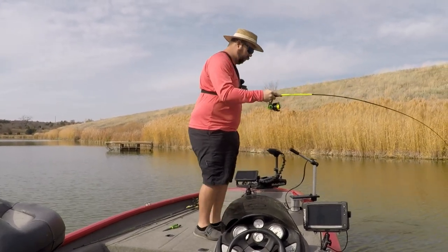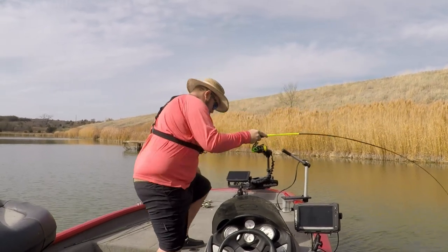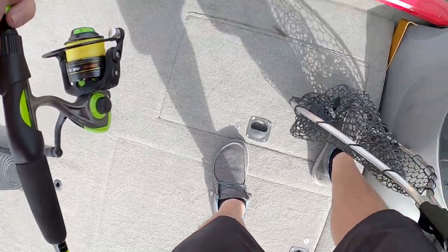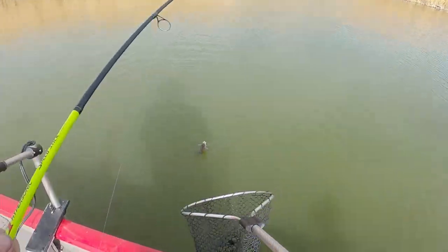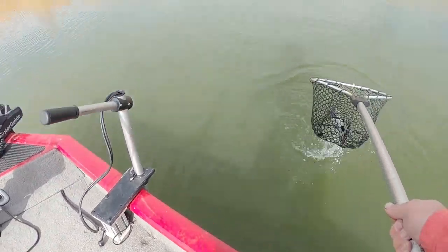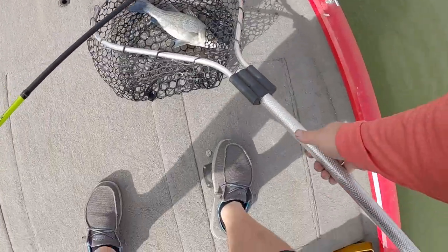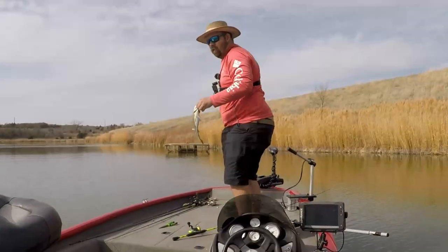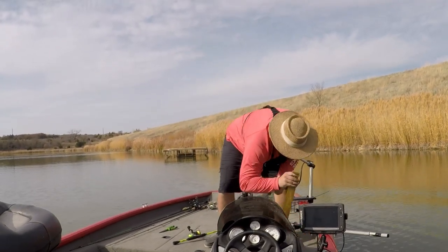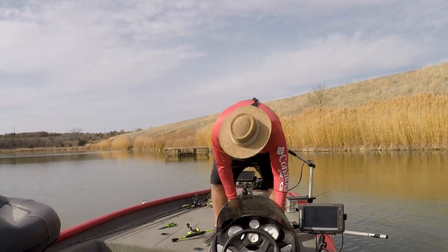Well, that's a nice one! A nice little guy — let's see how long he is. 13 inches!